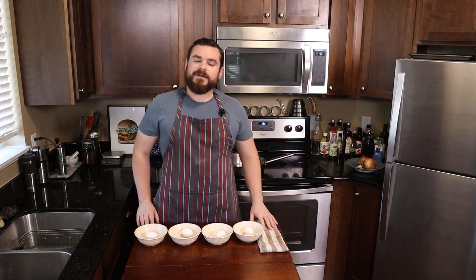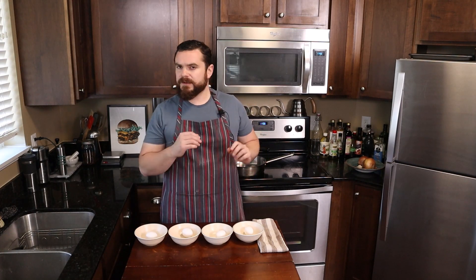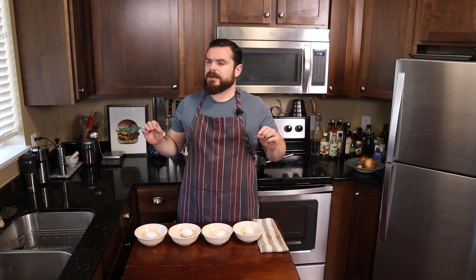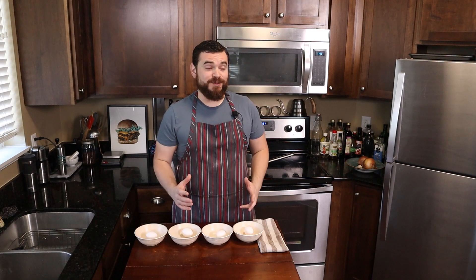Welcome back everyone to Self Serving Skillet. Let me just say what an honor it is and a truly humbling experience that this channel is taking off so well now. We've nearly doubled our subscriber count since the last video aired at the time of this filming. This channel is growing so fast that I believe I've already earned my bronze play button but YouTube hasn't even had time to confirm my address to send it to me. So thank you, thank you, thank you from the bottom of my heart.